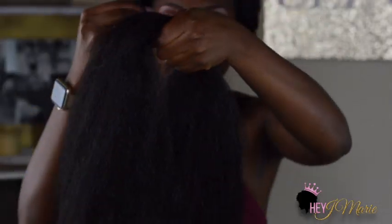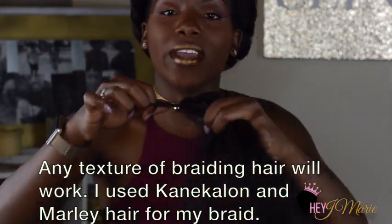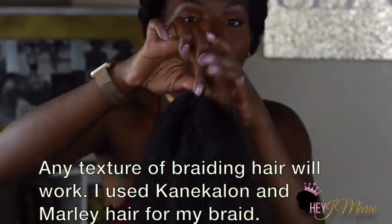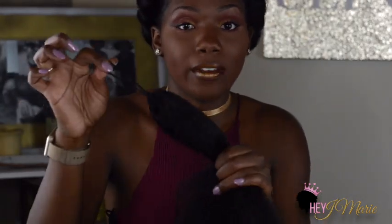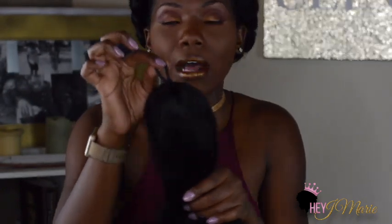Essentially you take your hair out the pack — this is very old hair, but whatever. Take it out the pack and you want to put a scrunchie around it. I basically wrapped the scrunchie around so that you have a little loop. If you have a bun or if you can't make a bun, this is what you would wrap your braid around. I am no longer have hair, so I just figured it out since then.